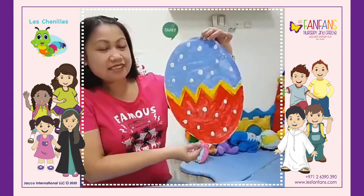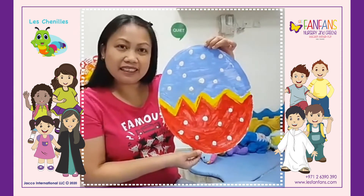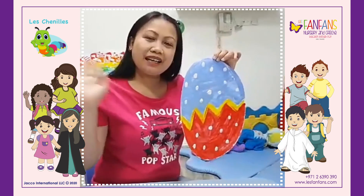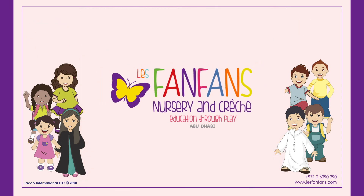This is our artwork. Hope you like it! See you next time! Bye bye! Keep safe everyone! Bye bye!